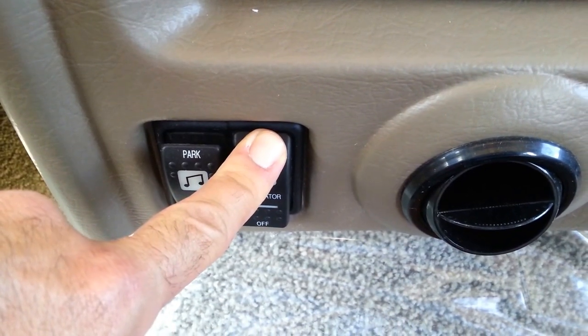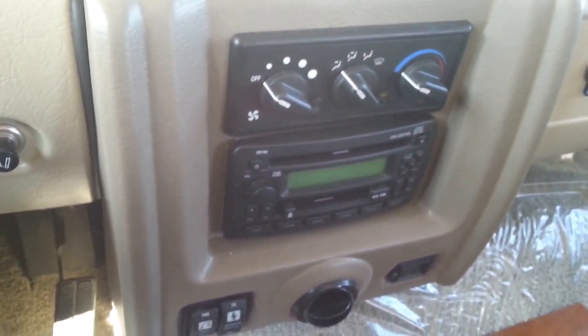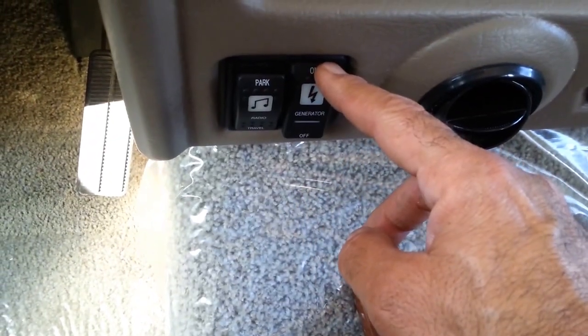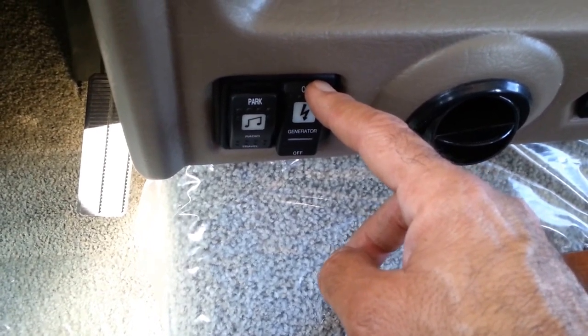This is a generator. I think our battery is a little weak, let me start the engine. It doesn't kick in yet — let's see how many hours are on it.